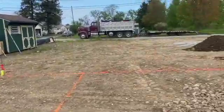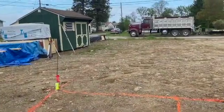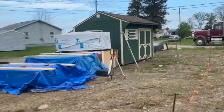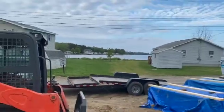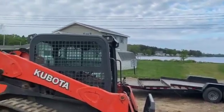Hey guys, Bondo here. We're over at a job we're starting today. We're doing a frost protected foundation for a new house. We're on Sandy Pond here, which is in Sandy Creek, Pulaski area, New York State.